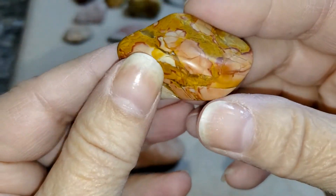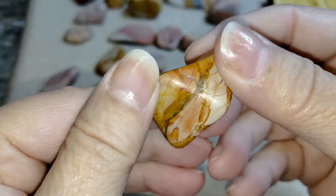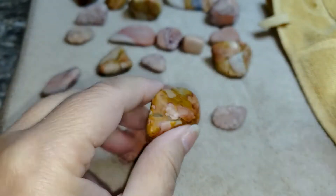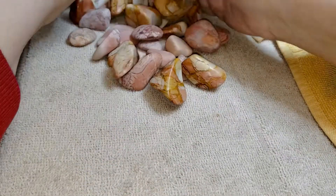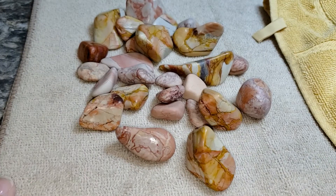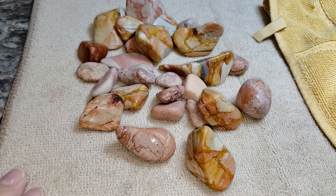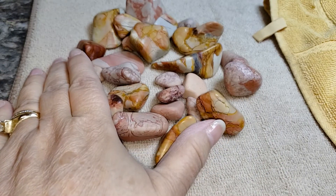Oh my gosh, this is amazing — it takes your breath away. This is going into polish. Spiritite — the shamanic stone from Mexico. Who knows what it really is, but it is a Mohs hardness of 7 because we proved that. We'll be right back with our crystal praise.